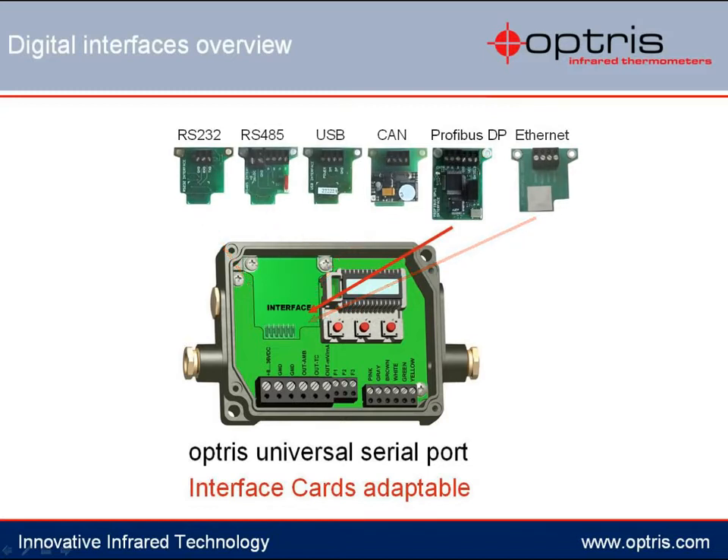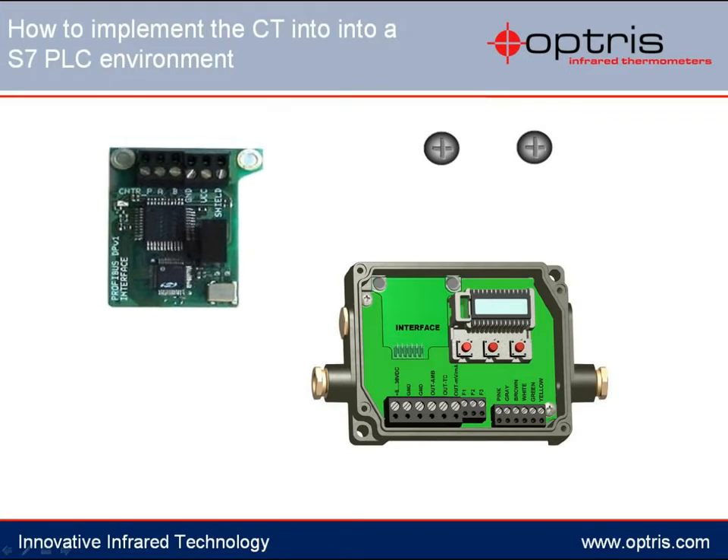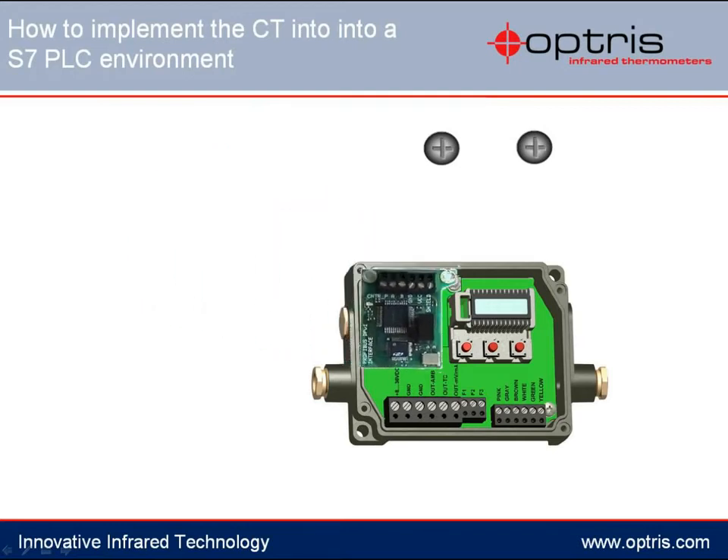Our example will focus on the Profibus interface. The installation is very easy. Please take the Profibus interface card and place the card into the provided slot, which is located on the upper left side of the electronic box.